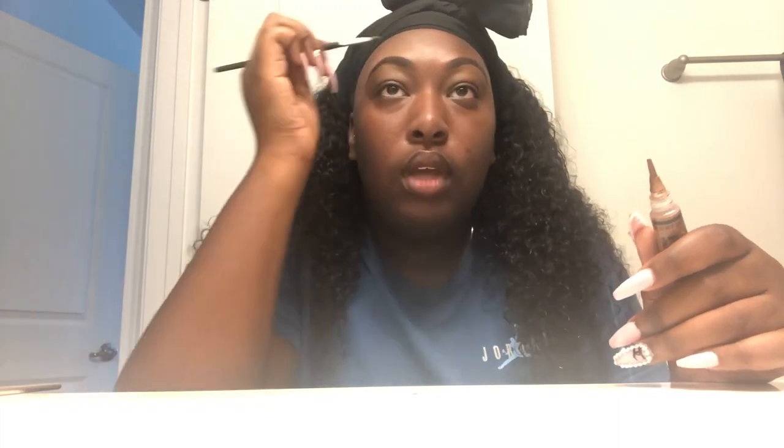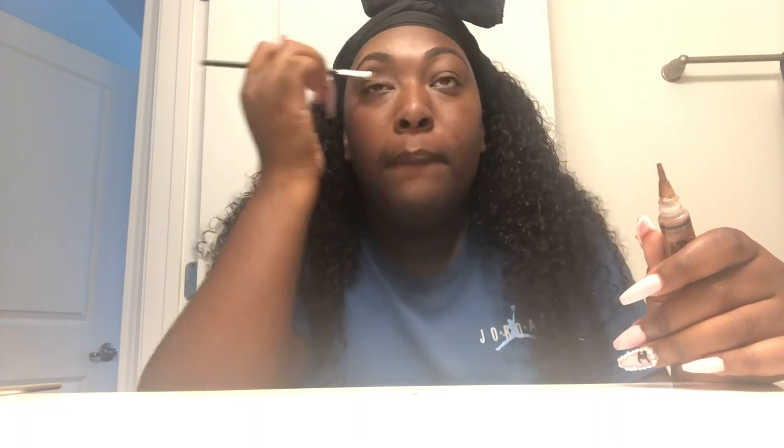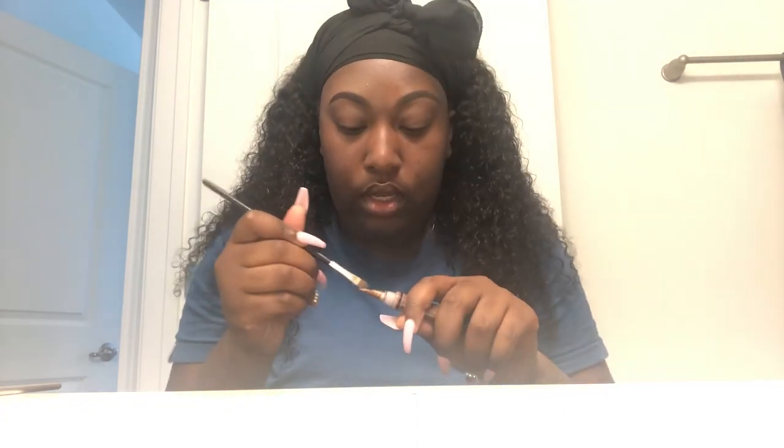This is like my everyday eyebrow tutorial. So like, I don't put foundation on my face every day — that's why I try to match my concealer to my skin tone as much as possible. Because I don't wear foundation over my eyebrows or all over my face on an everyday basis.